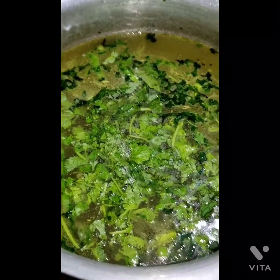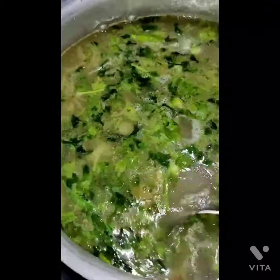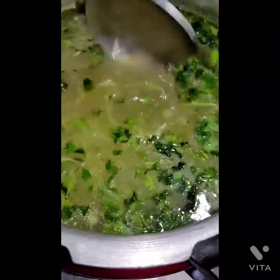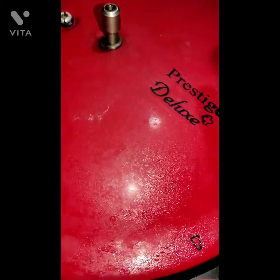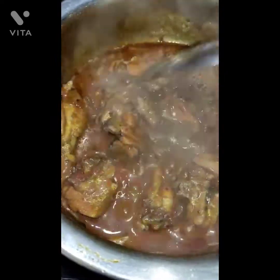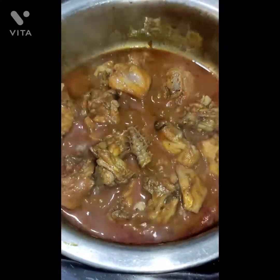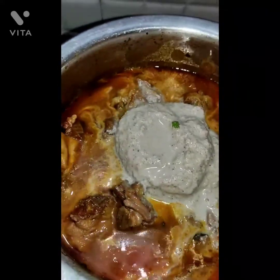Light up and add the soaked rice. Keep the lid on and put the whistle for 3 whistles. Now add the coconut paste to the kolambu.